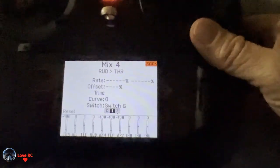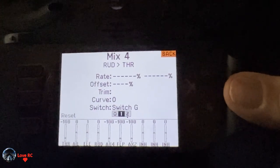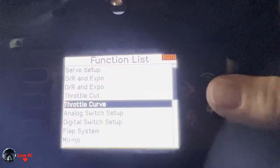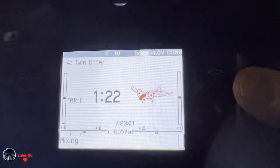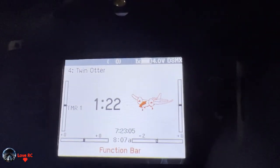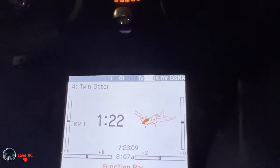And those are your four mixes. Works quite well. Now I just need to test it in a flight. My intention is mainly to use differential thrust on the ground, like in the snow or on the water, for turning and maneuvering so you get more of a spin.